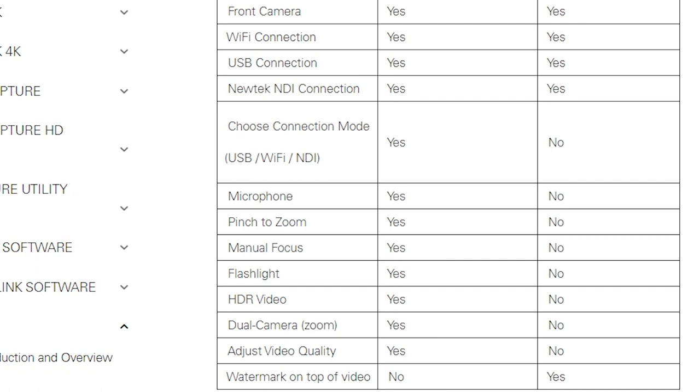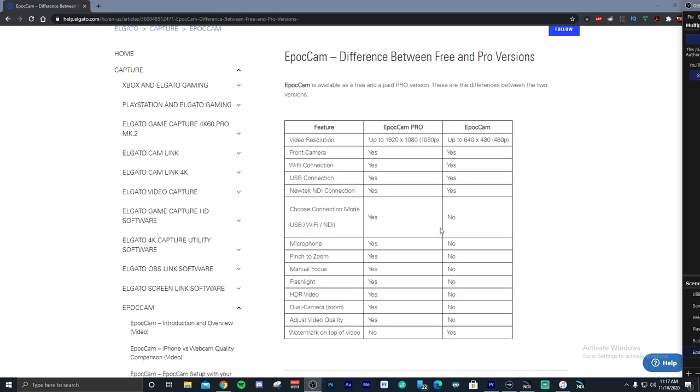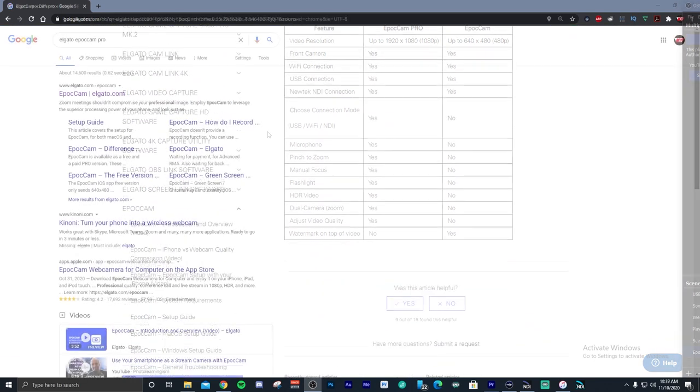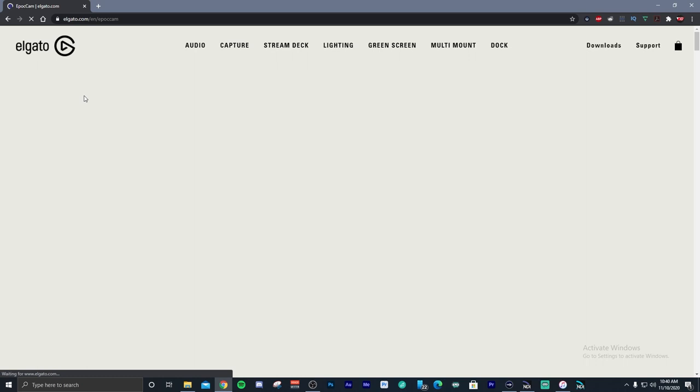Again, the pro version is $8. I do recommend you download the free version and make sure it works fine for you before you buy the pro version. So setup for Epoch Cam is pretty easy. You want to go to Epoch Cam's website on Elgato and first download the app from the Apple Store.